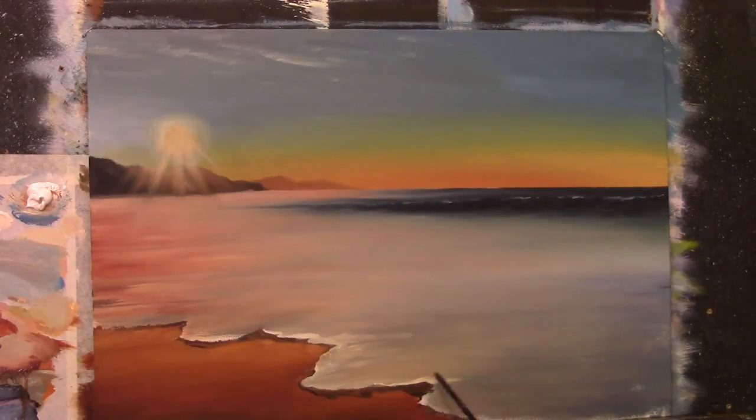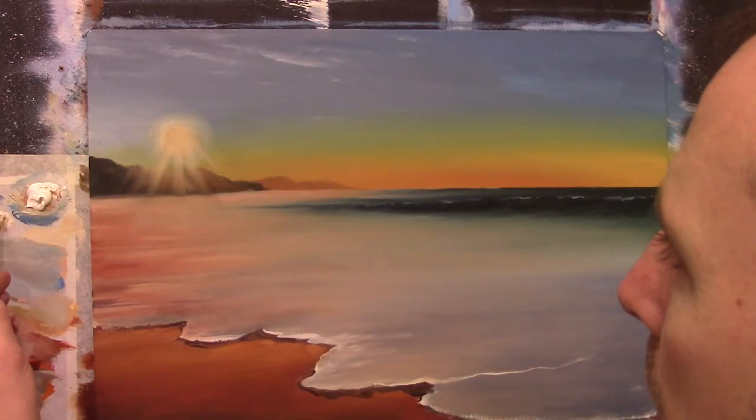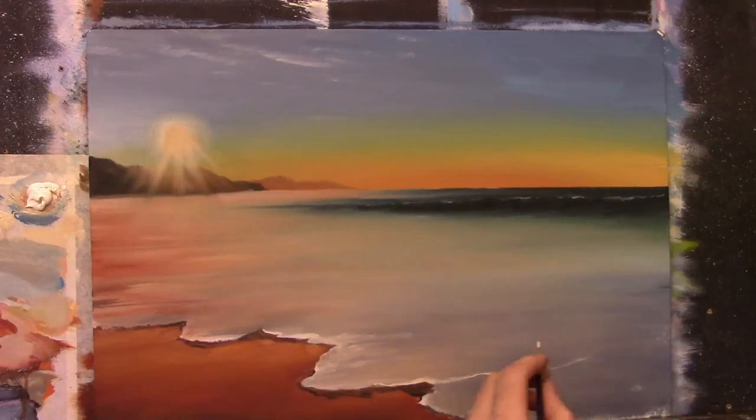Now this is shadow here — I can see that shadow — but I'd like to get the general drawing of the form of the wave done with this bright color first, and I'll show you what I do after that.